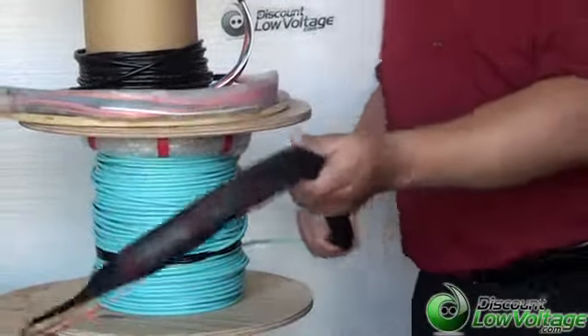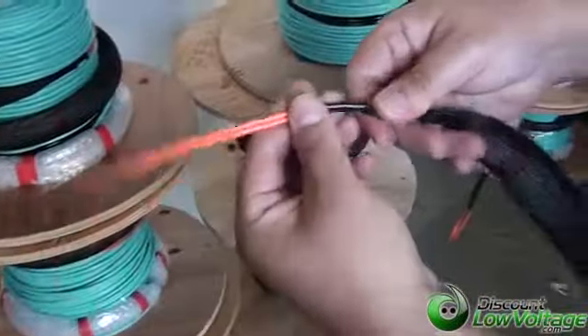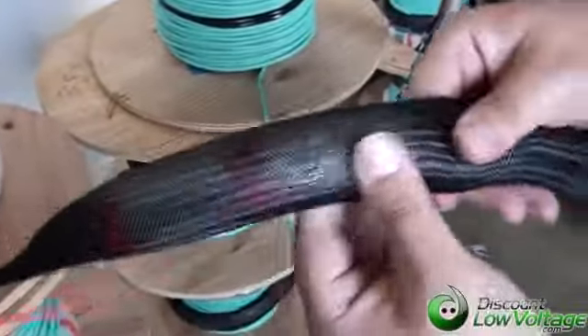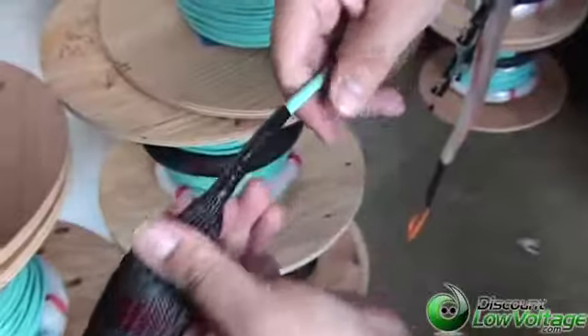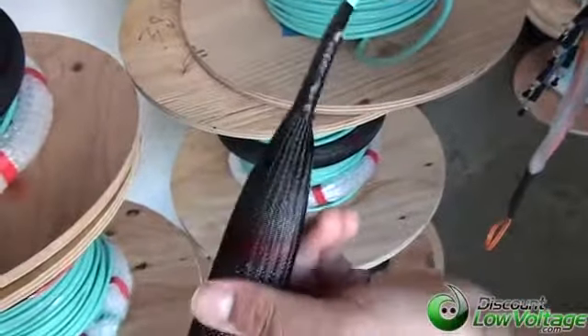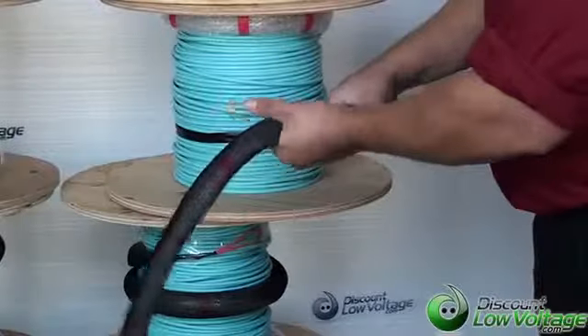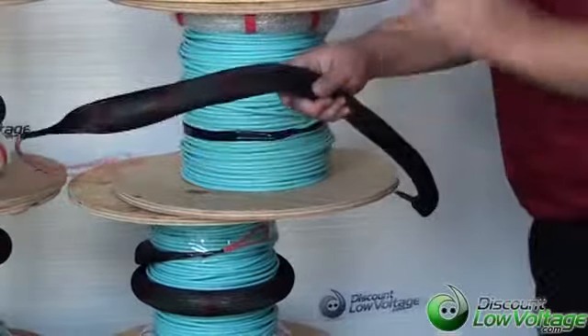When you order your pre-terminated fiber, one end you can order with a pulling eye. This will protect your connectors when you pull it through your duct or whatever else you're pulling it through. Underneath it, we put a kind of bubble wrap to protect all the connectors and give it a little extra cushion so you won't have any problems with your pull, in case you have a really long pull.